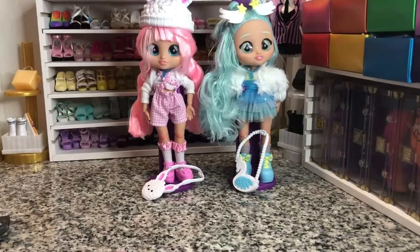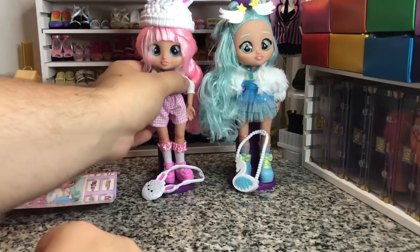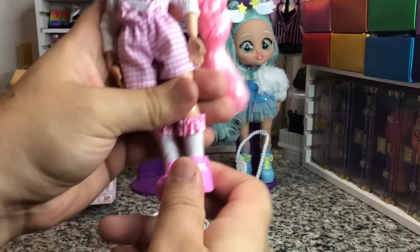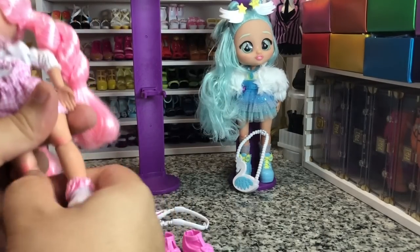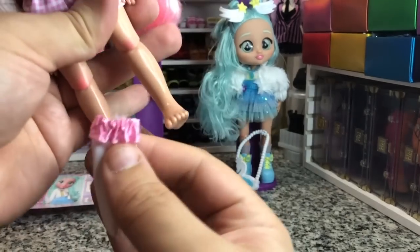But at $20 a doll, the math's not mathing right now. So I'm gonna take all their stuff off of them and we're gonna look at their pieces individually. We looked at their shoes and their socks already — and I like these little socks, I could probably use these for a Rainbow High doll.